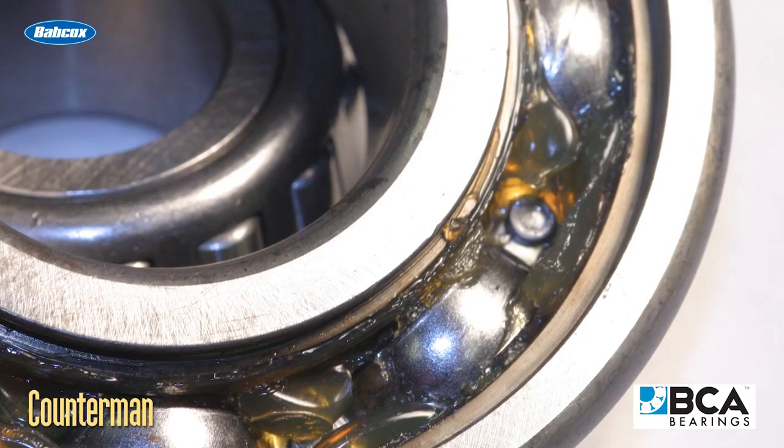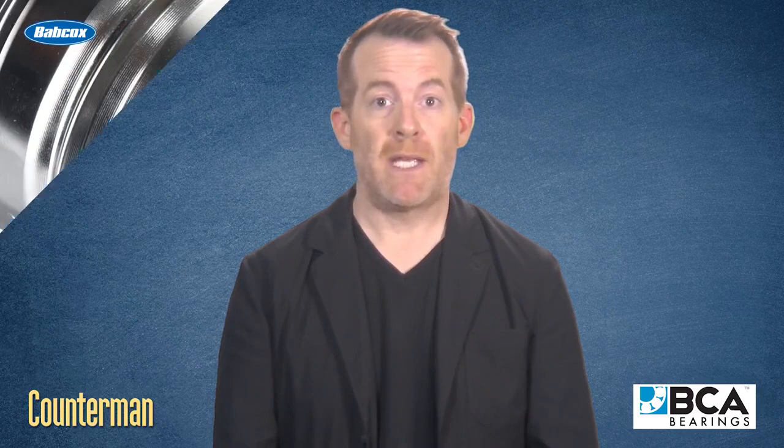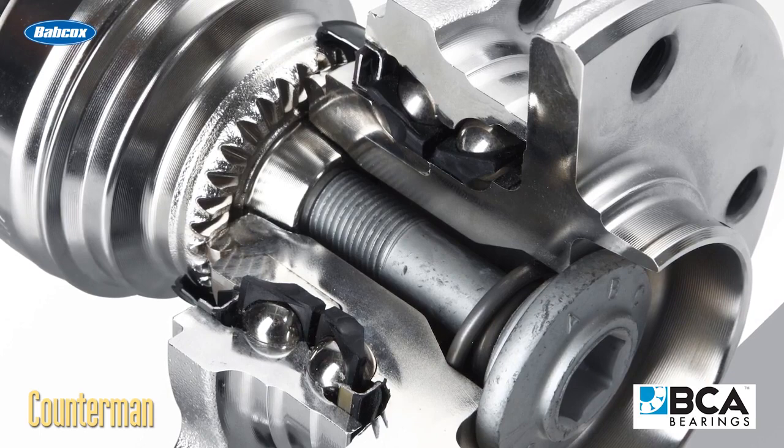Ordinary chassis grease should never be used to lubricate wheel bearings. As a rule, conventional greases and synthetic greases are not compatible and should not be intermixed. If non-compatible greases are intermixed, the combination may break down and separate at high temperatures, leaving wheel bearings high and dry without adequate lubrication.